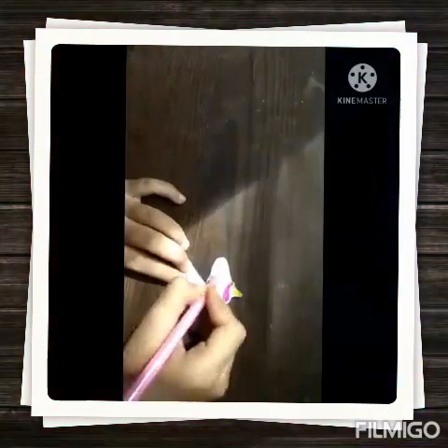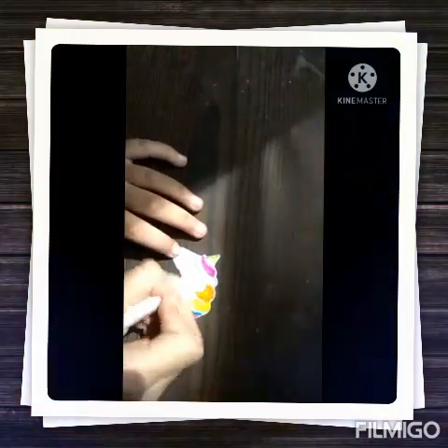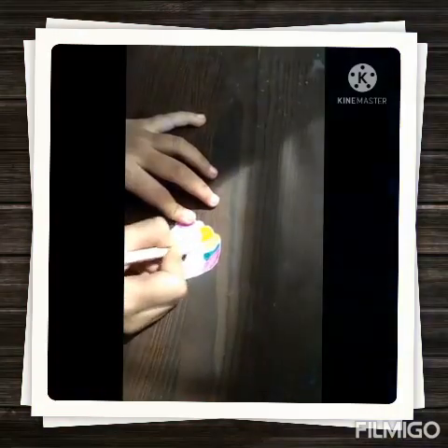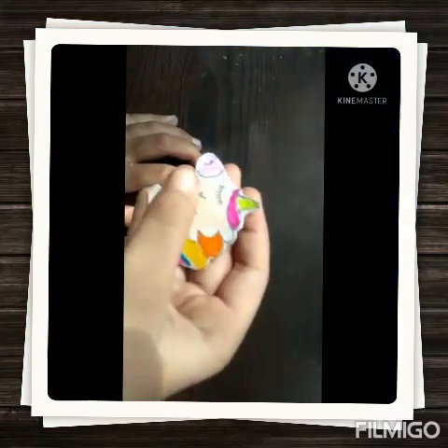Now with this color pencil, I am going to color this mouth of the unicorn with this skin color. With this skin color to color the body. With this yellow. I have colored it, so pink color.